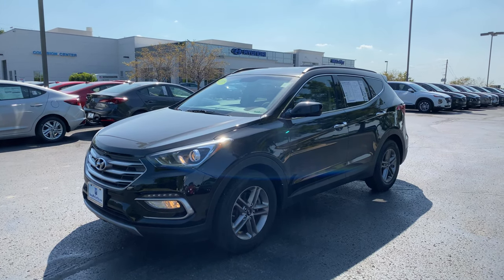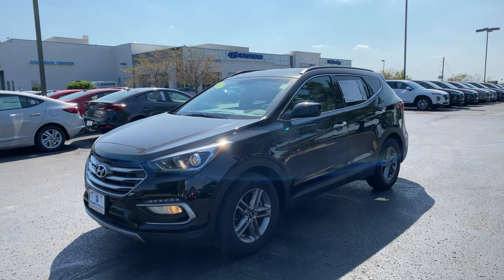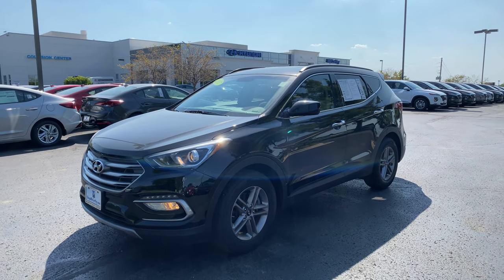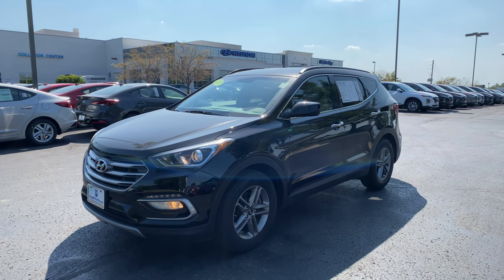Hey guys, this is Matt Croissant over at McCarthy Hyundai Blue Springs, Missouri, reaching out to you to get you some information on this 2017 Hyundai Santa Fe Sport.